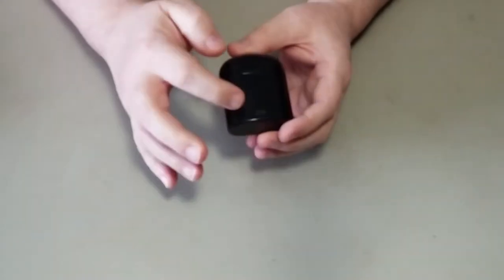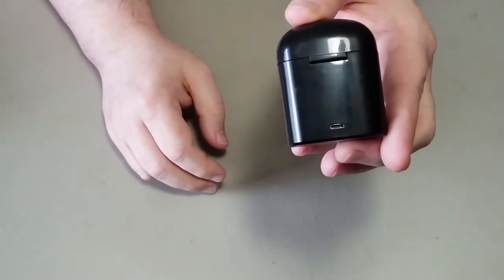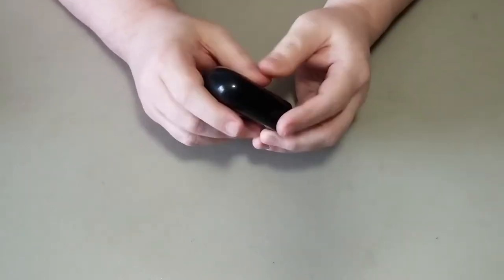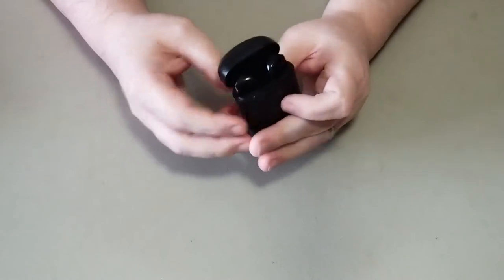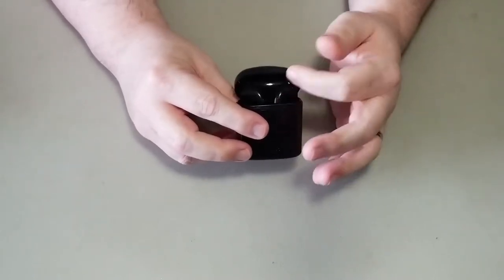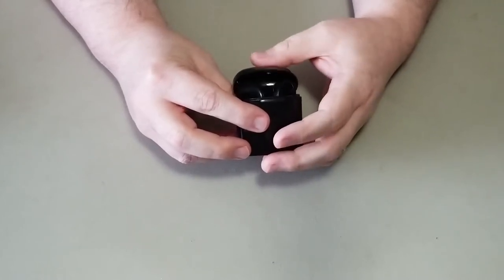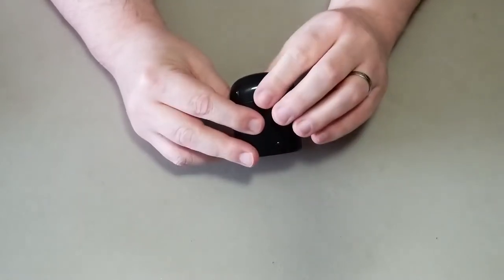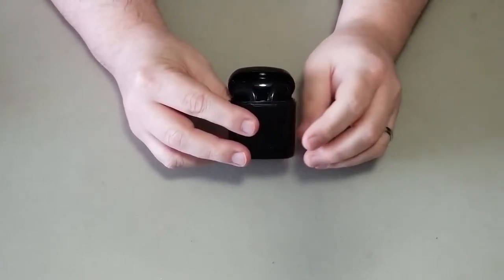On the back, you have the micro USB port for charging. Let's pop it open. This case, especially the lid, is pretty flimsy. No magnets — it just clicks to lock.